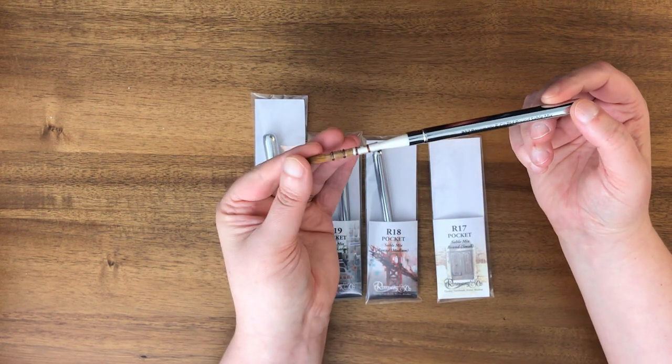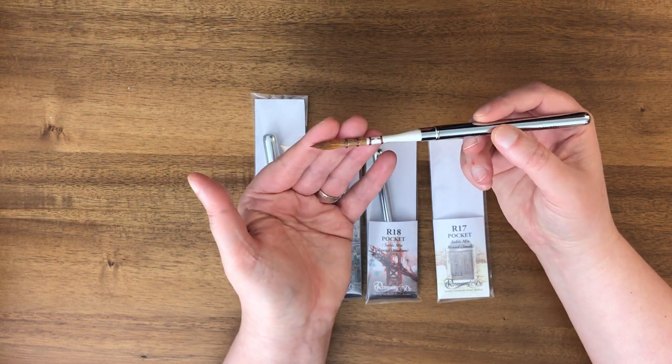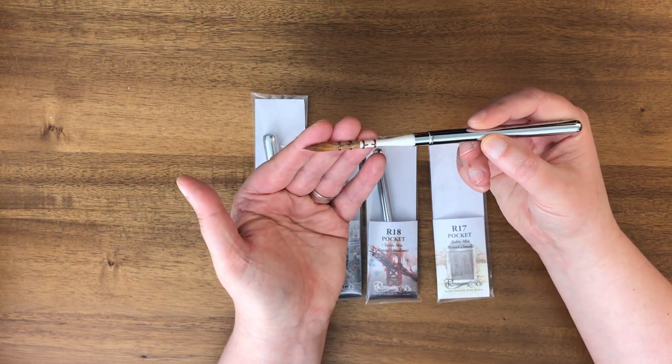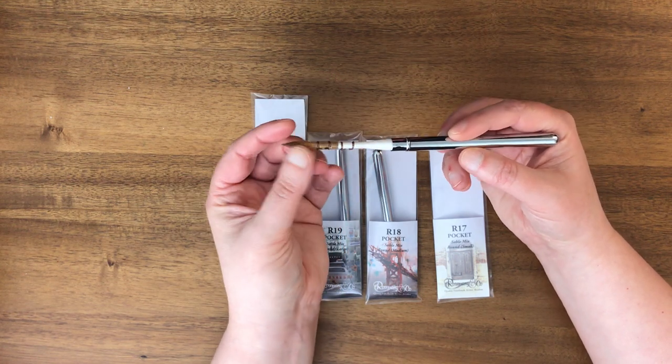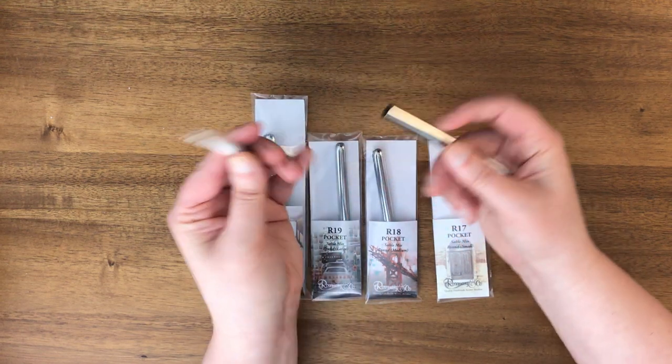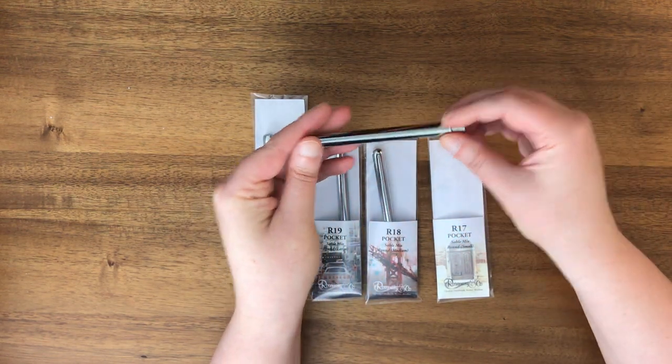I don't know what this would be equivalent to as far as a size six or an eight or whatever, but that one's very nice. I think this is the same mix of brush material as in the daggers that I have.